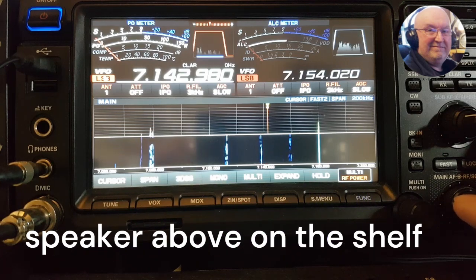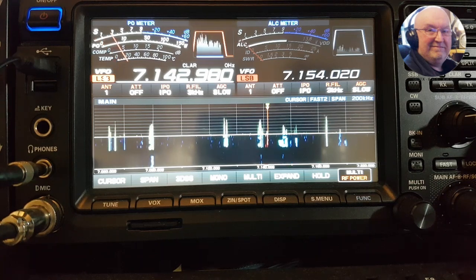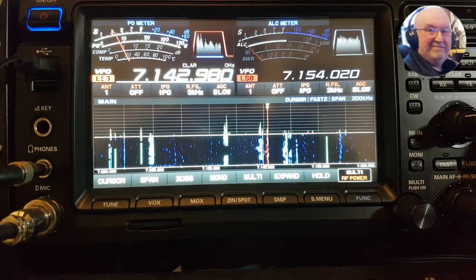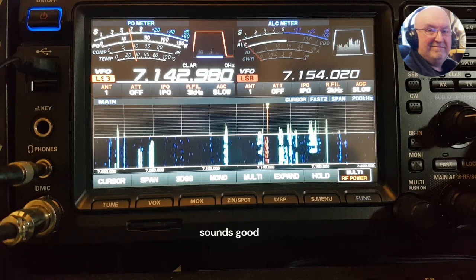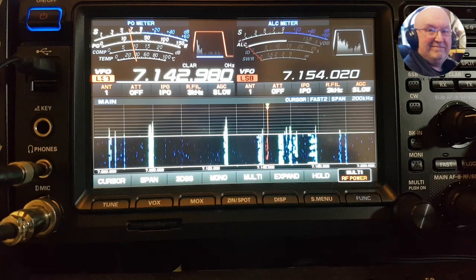I've got an example of way above the shelf — I should have had one lower down. Turn the VC tune off, put the RF gain back up.